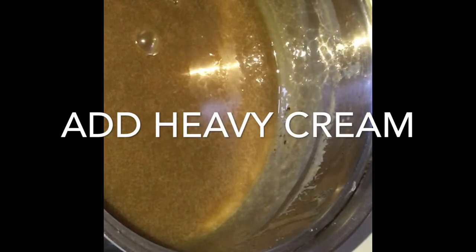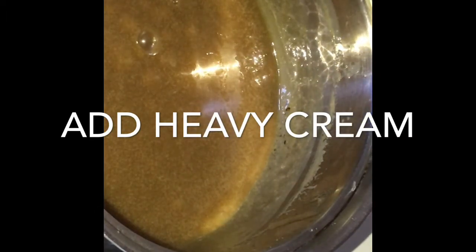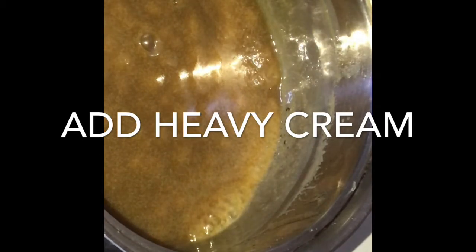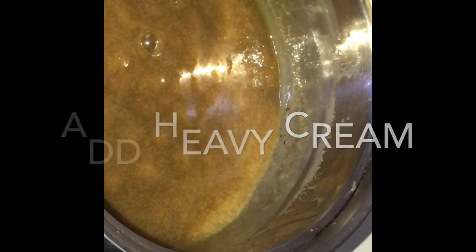If you want it thicker, let it go and let it simmer slowly — keep stirring it and it'll thicken on you. See how much thicker it's gotten? That's where I want it to be right there. I added the heavy cream, which also thickens it a little bit. Now what you're going to do is add your sauce to your sweet potatoes in a casserole dish.